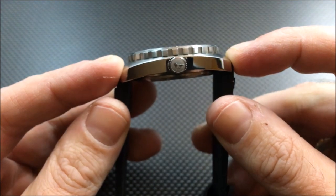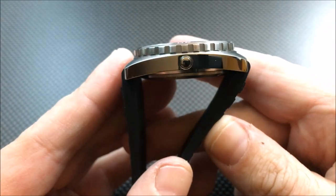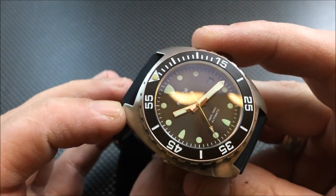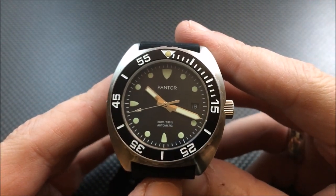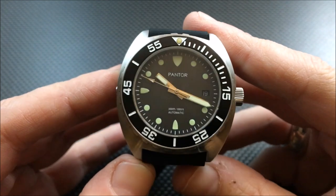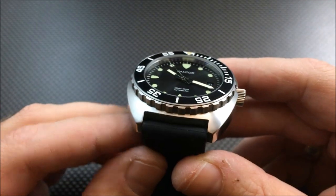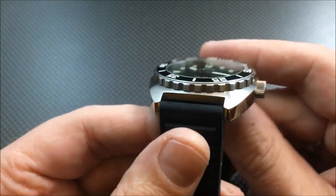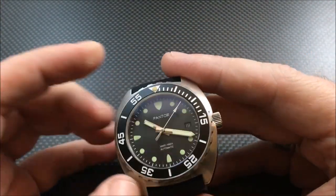You are looking at a 43 millimeter case, 45 millimeters lug-to-lug. It has a screw-down crown, 300 meters water resistance, a helium escape valve, a gear-style bezel with a brushed surface on top and polished on the sides. One nice thing to note is that the date wheel color is matched with the dial, as opposed to a white-on-black date wheel as so many do. It has printed markers, an aluminum bezel insert, sapphire crystal, 13.5 millimeters in thickness, and a 22 millimeter band width.